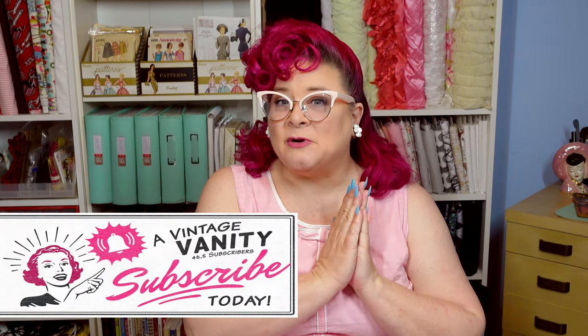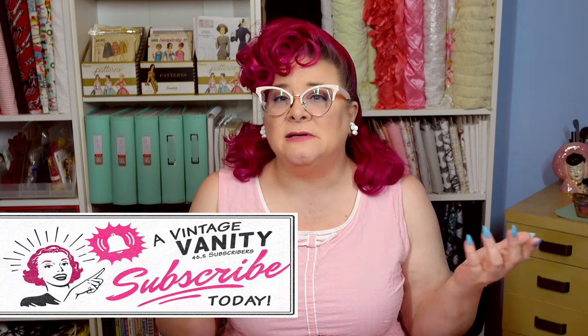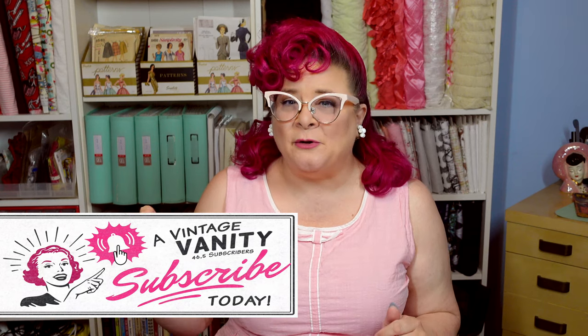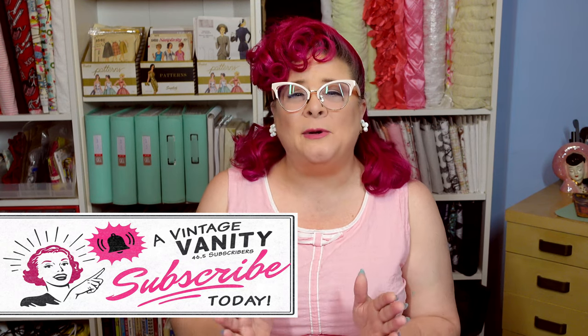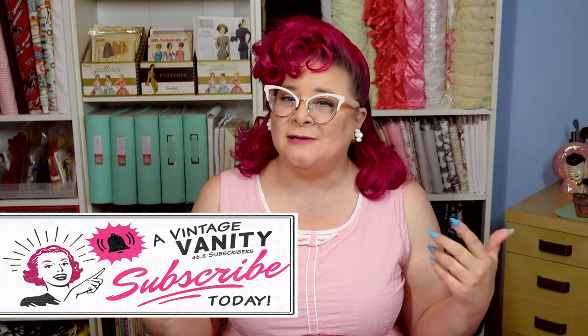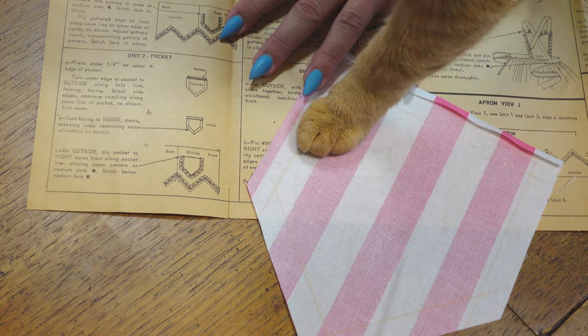A quick mid-video reminder: I'm trying to reach two goals this year — 50,000 subscribers on YouTube and 10,000 followers on Instagram, and we are really close on Instagram. If you're not already subscribed, please do so — it's completely free. Click the subscribe button, and the notification bell will let you know when new videos are posted. Links are in the description box, and thank you so much to everyone who has already subscribed.